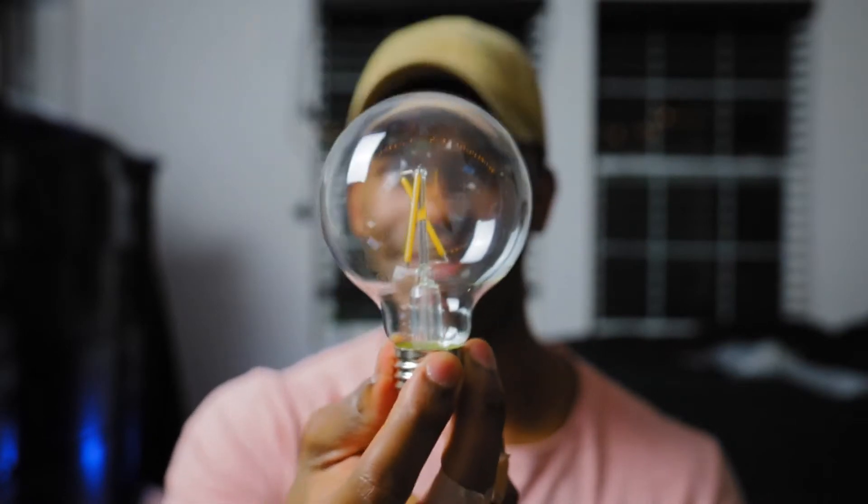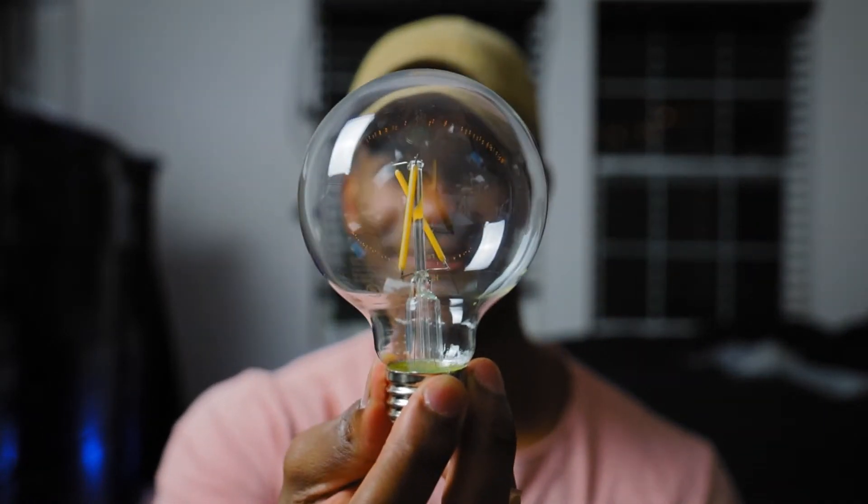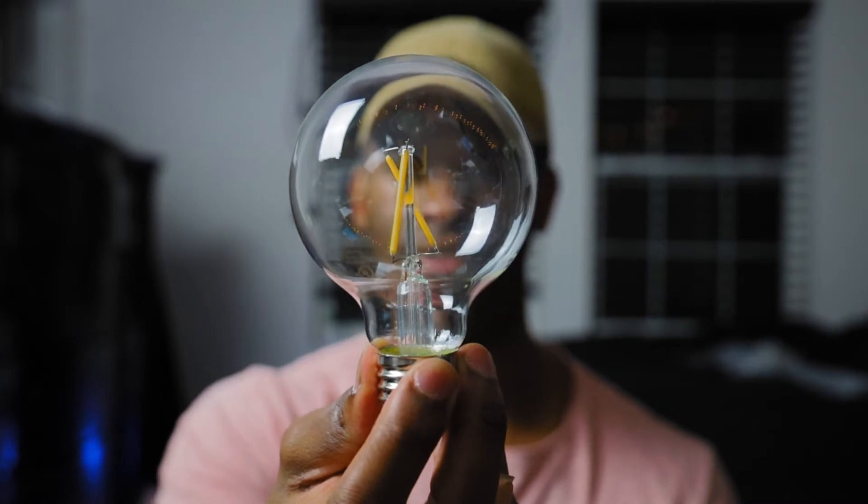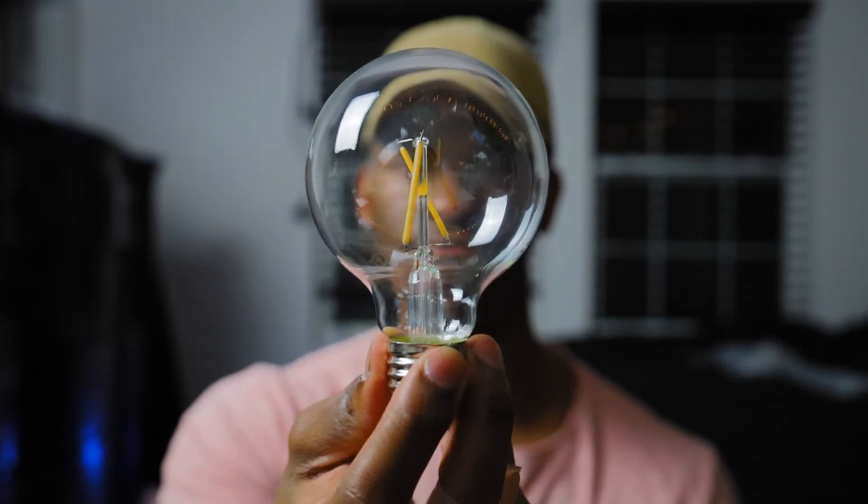I really like how these look — these are some really cool looking light bulbs. It looks a little weird with my face right here, but that's actually really cool for a thumbnail. All right, let's put them back up.